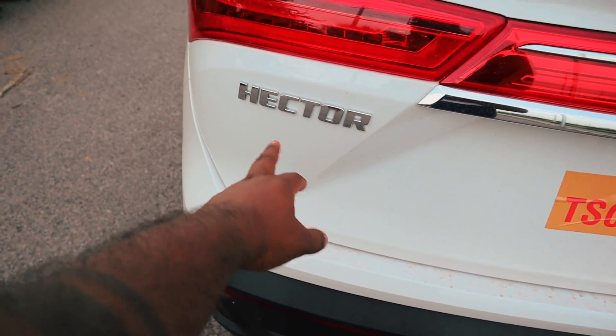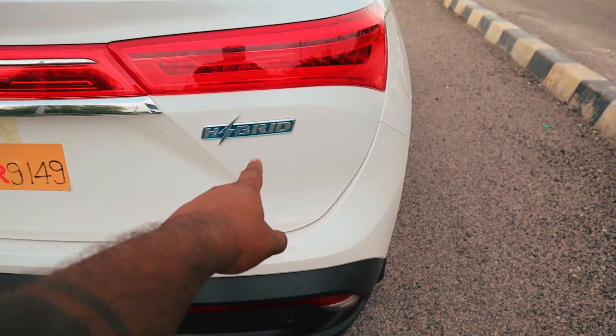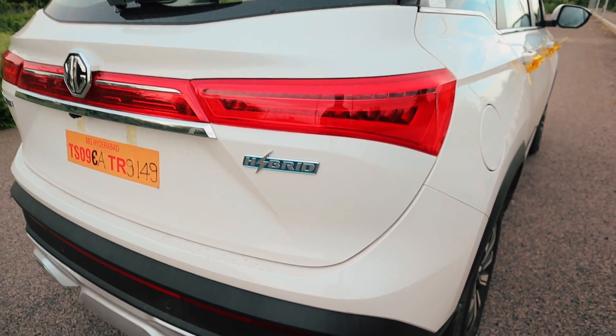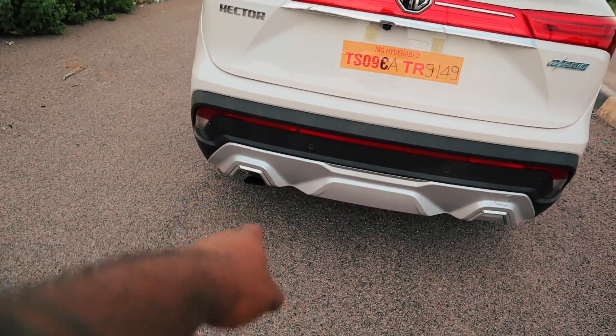Here is the MG Hector and JP logo, this is the MG logo, here is the hybrid badge, and here is the exhaust.